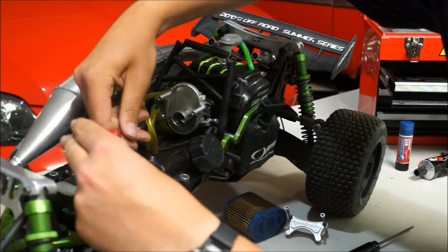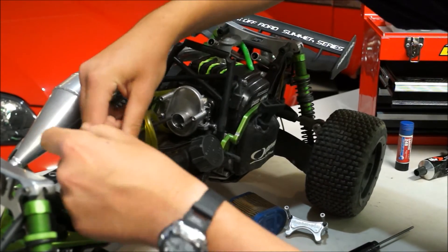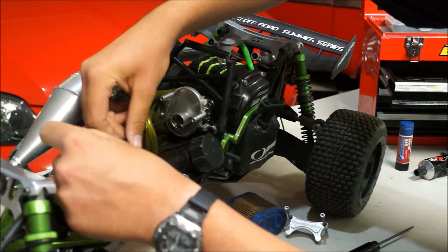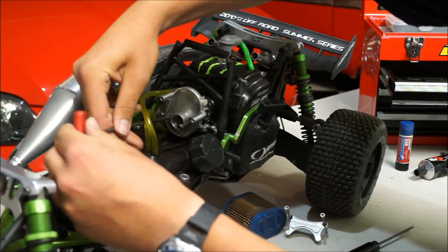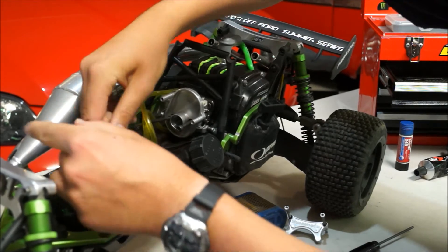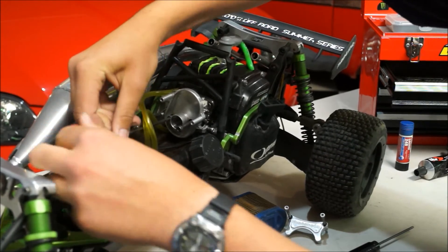Let's remove the other bolt there. Now all your carby is going to come loose, so just make sure you've got all your washers and gaskets when you put the new filter back on so you don't have any air leaks.